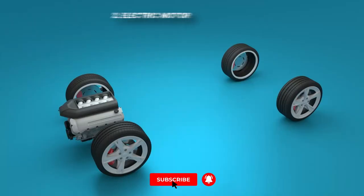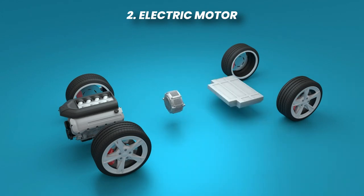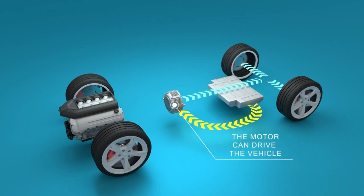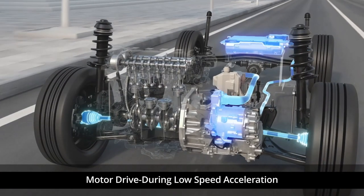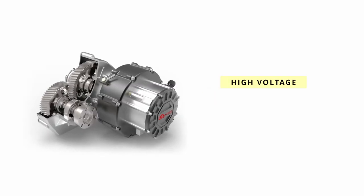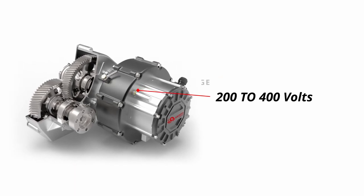In addition to the internal combustion engine, hybrid cars are equipped with an electric motor. This motor is powered by the battery pack and is responsible for providing power especially during low-speed driving or during light acceleration. The electric motor in a hybrid car operates at a high voltage, typically in the range of 200 to 400 volts.